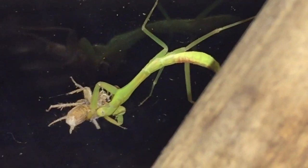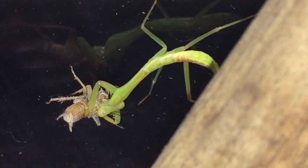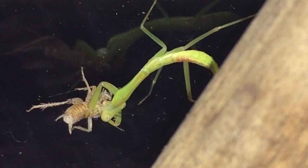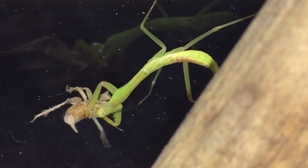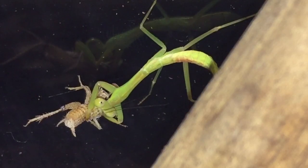Just a little update on my adult giant rainforest mantis — she's doing perfectly fine. She matured around about seven or eight months ago and she's still doing very very well. I gave her a large morio worm about three or four days ago and she's still going strong. I love the way mantis look at you.